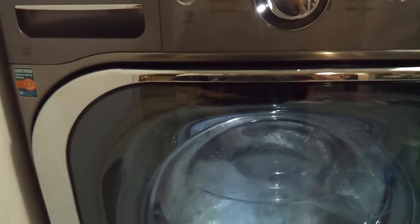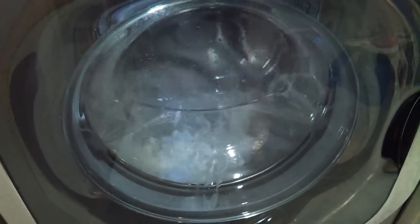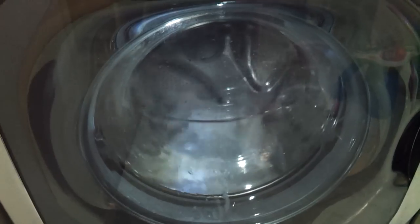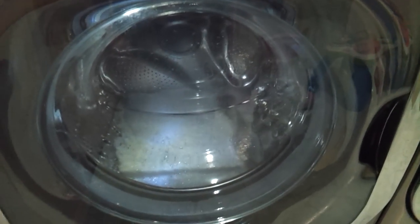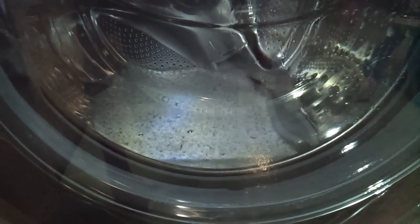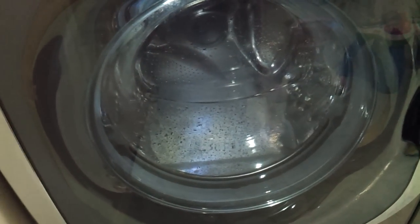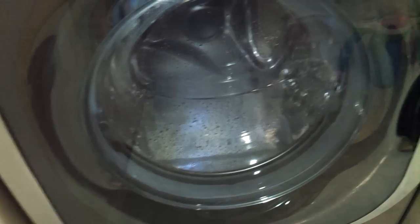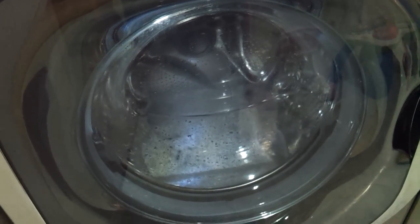Just put that liquid bleach in alone. When you turn it on, it goes for about an hour and a half. It starts out slower — right now it's using hot water with the bleach in there, and it just spins around and gets the tub all wet and clean. Afterwards, they say to use a towel to wipe it down on the inside and on the ring.